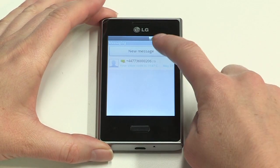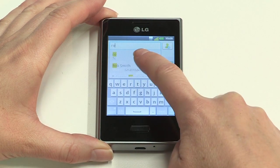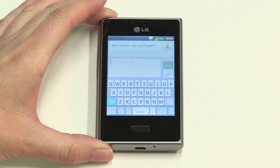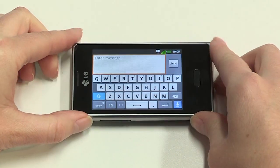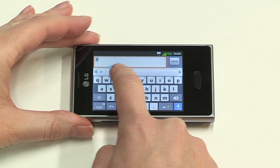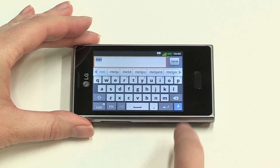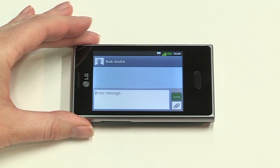Now we'll get the communication basics covered: sending a text and making a call. To send a text message, tap the message icon on the home screen, then tap New Message. Start typing in the name of your recipient and options from your list of contacts will pop up for you to select. Now tap Enter Message. You can turn the phone sideways to bring up a bigger keyboard. The auto-correct function will suggest words to you as you type, which speeds things up a lot. When you're finished, tap Send.